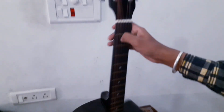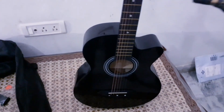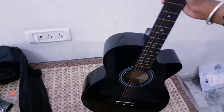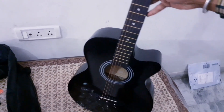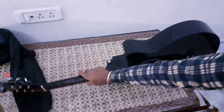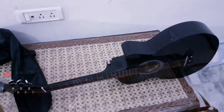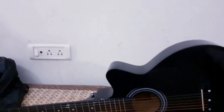I will show you how to tune and how the sound is. The price — I had an offer on Amazon when I bought it. The price was only 1,790, which is very low. So this was our guitar.